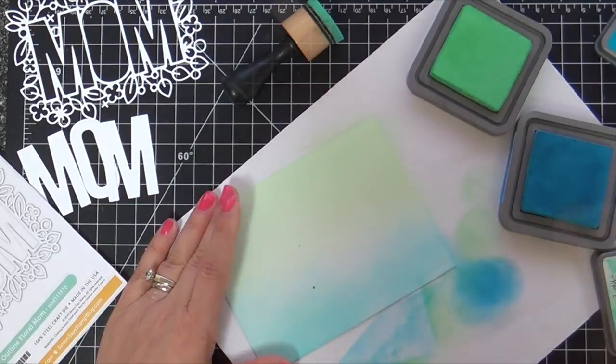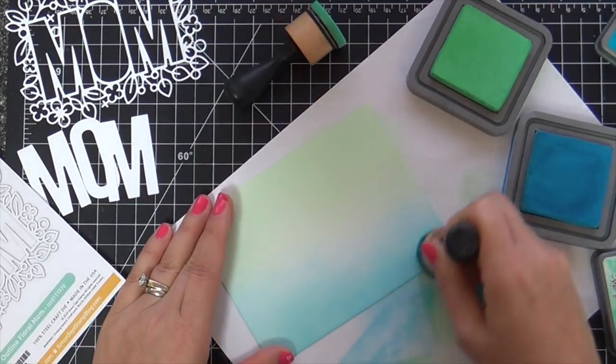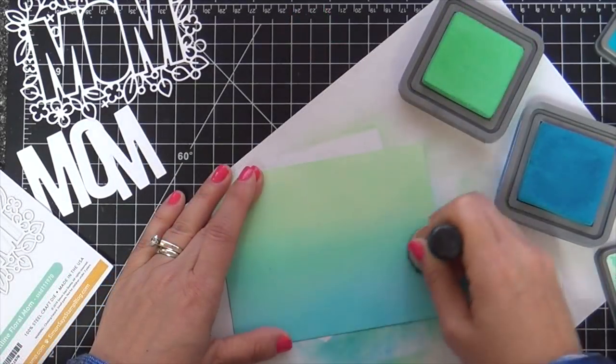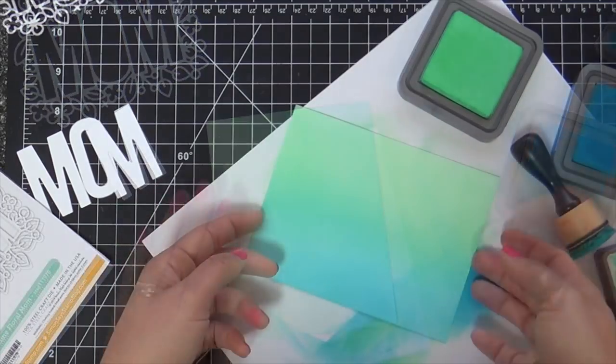To me, Cracked Pistachio and Mermaid Lagoon, they're like peanut butter and jelly. They're like chips and salsa. They're like comfy sweatpants and an afternoon nap. You know what I mean? A match made in heaven.